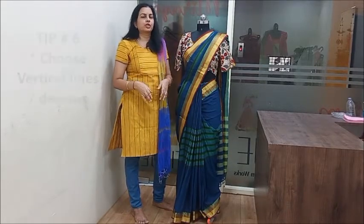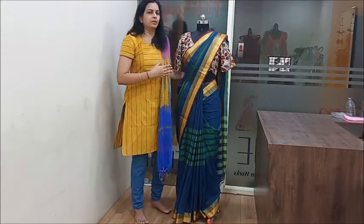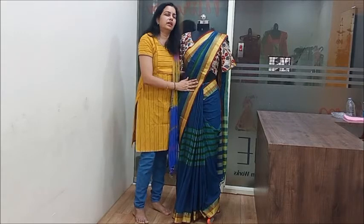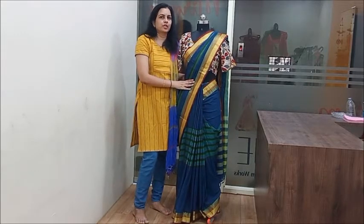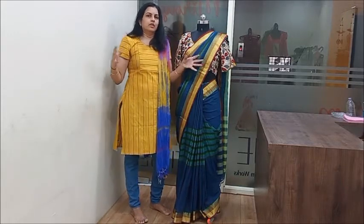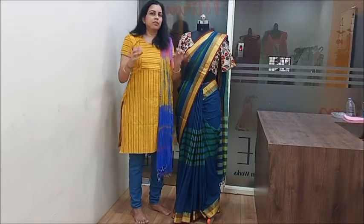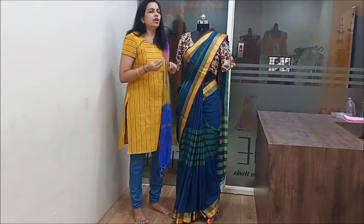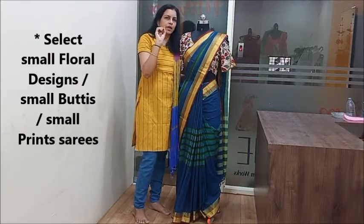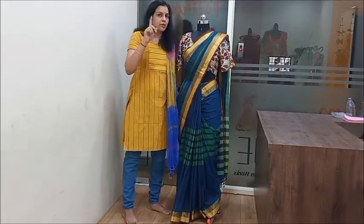Also consider lines and patterns. If you have a heavier figure, avoid horizontal lines on the fabric. You should choose vertical lines instead, as they create a slimming effect. Next, the pattern selection — choose patterns carefully, as they impact how your body looks.